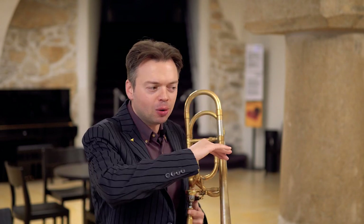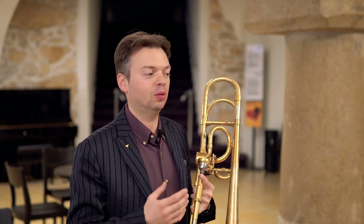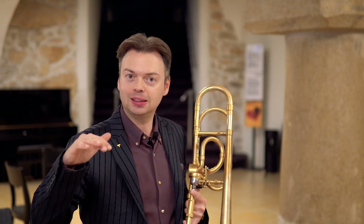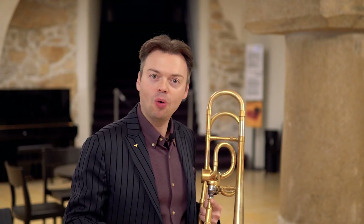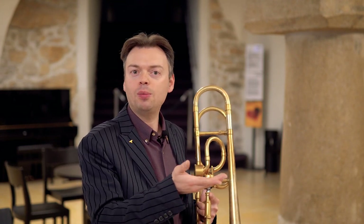Then we have fortissimo for seven bars without anything written, but the melody is going down. With the trombone, high notes sound louder, and whenever we play low notes they sound not so loud and require a lot of energy to be sustained. So when we have this, we have to plan in advance that the dynamic level should be more or less the same — we cannot explode the fortissimo in the high F, otherwise in the low F we have no chance to keep the same dynamic. We have to manage to dose our energies throughout this passage, giving the listener the feeling that we play with the same intensity.